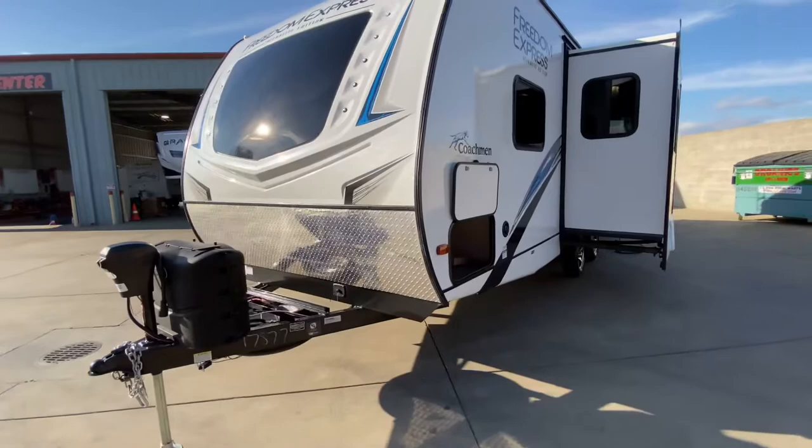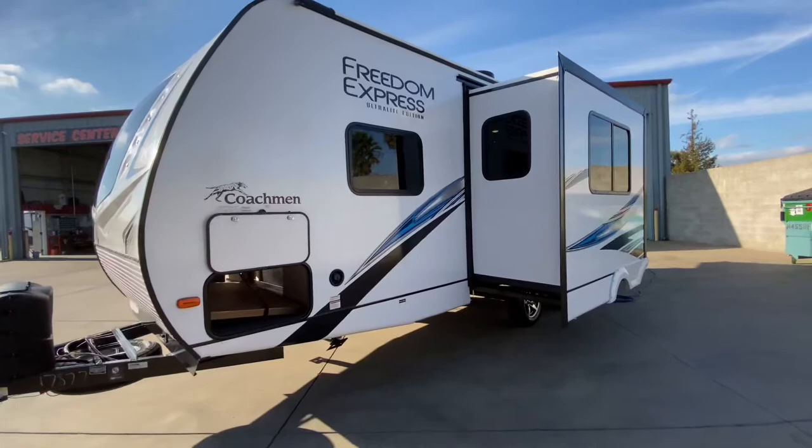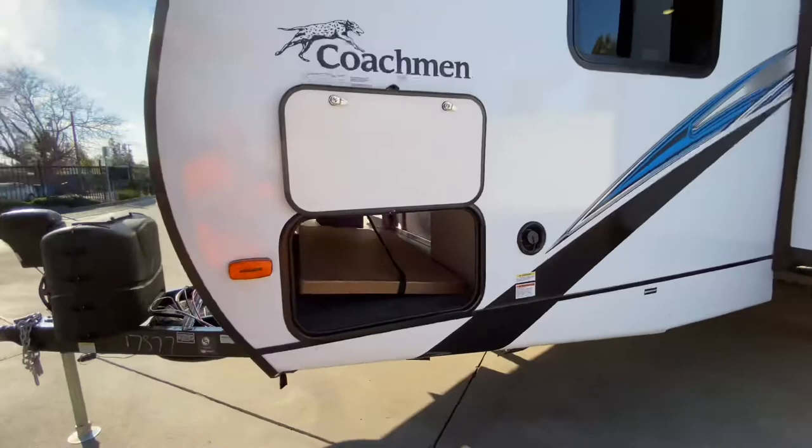Moving down the side, we have our smooth fiberglass exterior with welded aluminum framing, foam block insulation, and our Asdell sideboard panels. If you don't know what Asdell is, check it out — it's definitely an upgrade in the construction, and these are fully laminated walls, even the rear wall. We have our full pass-through storage, and it's loaded with goodies right now.